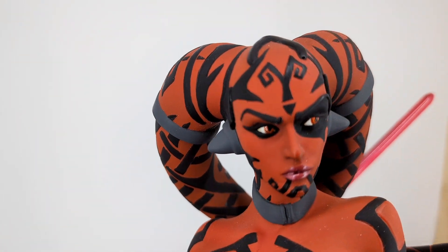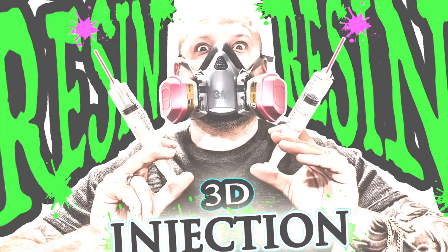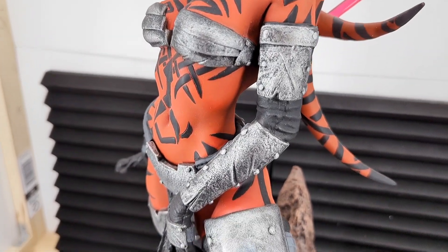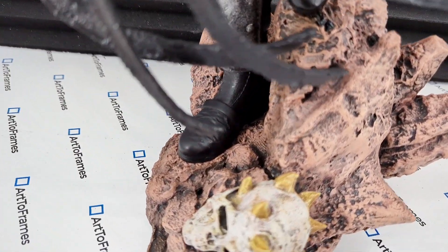Welcome back to the channel. In today's tutorial, I'm going to be showing you how to add resin to a hollowed out statue or 3D print — figure, whatever your project is, whatever you want to call it. I'm going to show you how to add resin to a hollowed out part in order to make it solid.